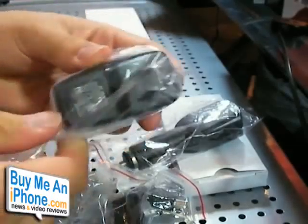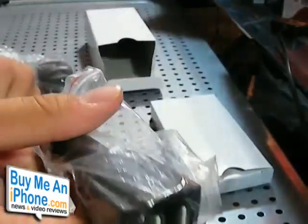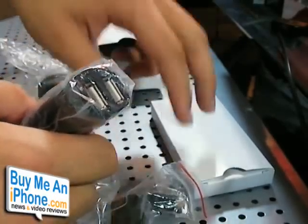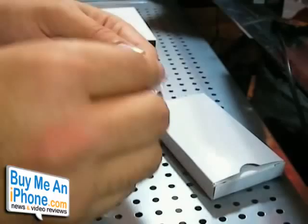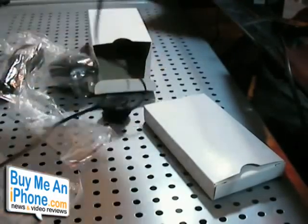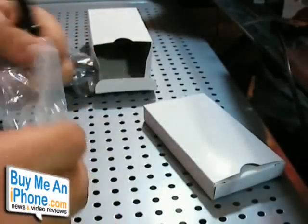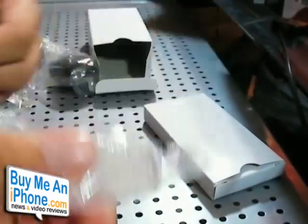We've got a wall-to-USB charger, a double USB car charger — so if you want to charge this battery while you're in the car and charge something else that uses USB, you can use both with your car. And a retractable USB cord, about two feet long, that you can use to charge the battery. It also has an extra tip for the regular iPhone latch system.